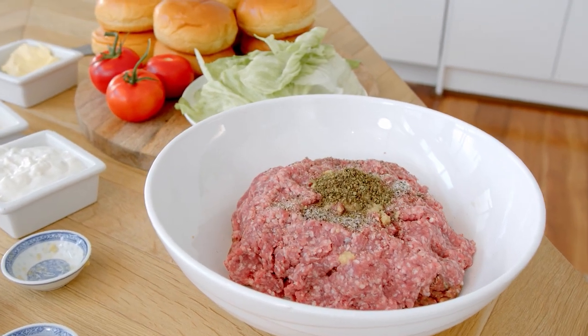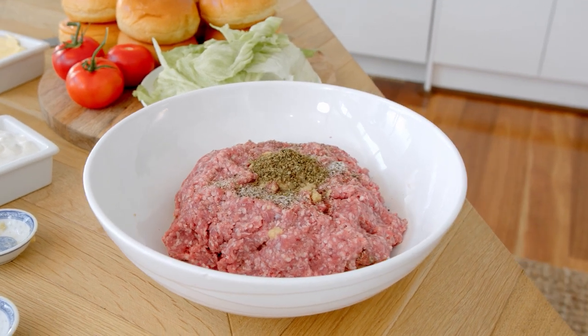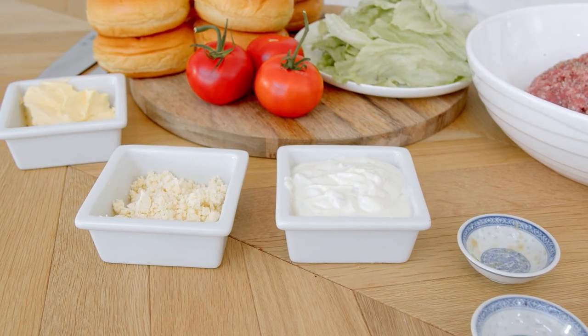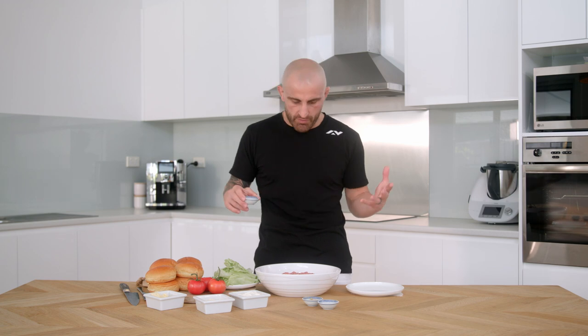To start things off we're gonna do the burgers. I've got the lamb mince here — I've had a few sessions today so I'm gonna have a little bit extra fat. You can always trim the fat if you want, it's totally up to you. Garlic, minced up garlic, salt and pepper, oregano, and a little bit of oil to make them juicy. I've got my tzatziki and feta cheese ready for our sauce, with salt and pepper.